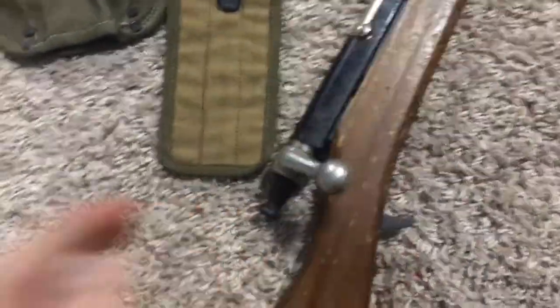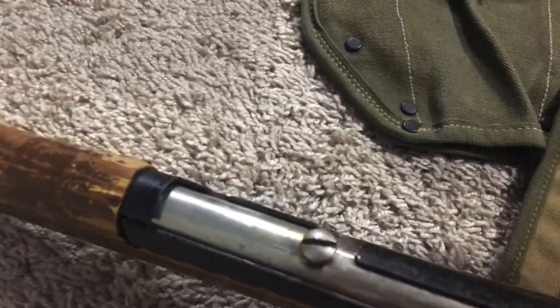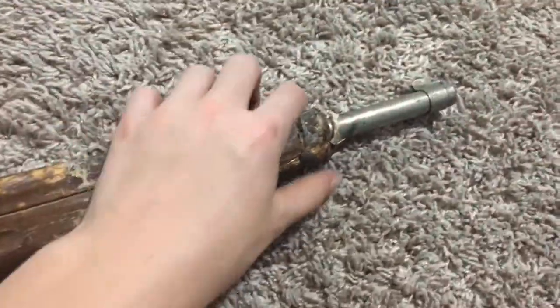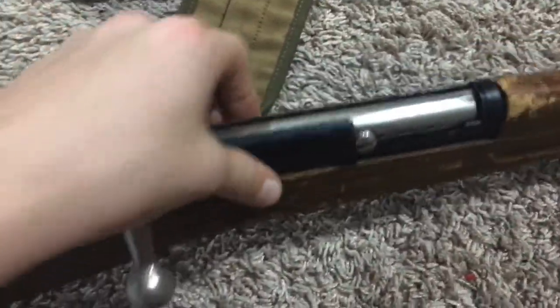It has a bolt — I'm trying to open it. There we go. It's got the wood bullet right there, and it pushes in with the spring. Then it closes. This thing is really beat up, though — it's missing its trigger guard, its sling, and this front metal part here. The bayonet's gone, but it still has the bayonet hook. It's just beat up overall.